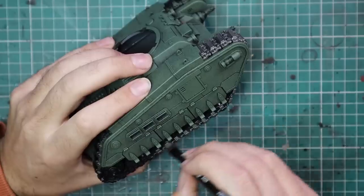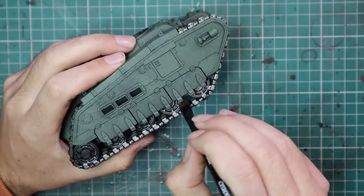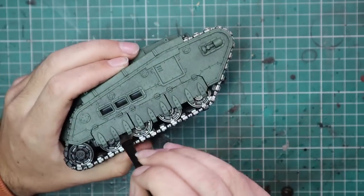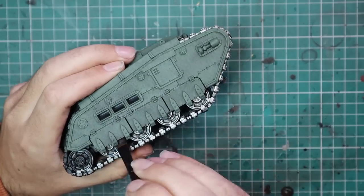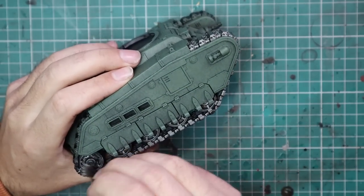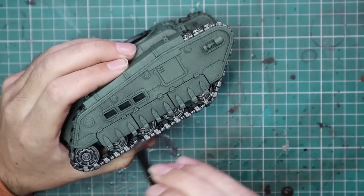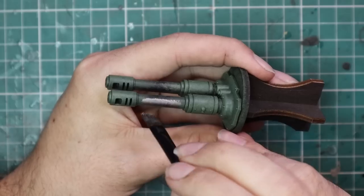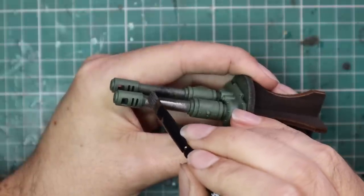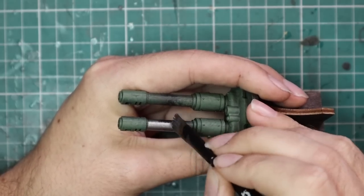That doesn't mean I can use this large brush for all of the metallics. Obviously some parts get too small, and if I tried to go at them with the big brush I'd ruin them. So eventually I have to go down to a smaller brush to paint things like the tow rings, fuel caps, and other fine details. I do manage to block in the metallics and the barrels with the big brush before I have to switch over, which is nice.